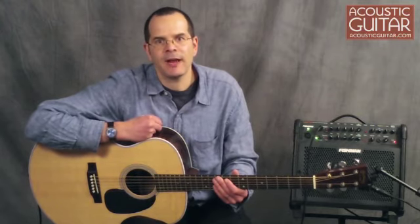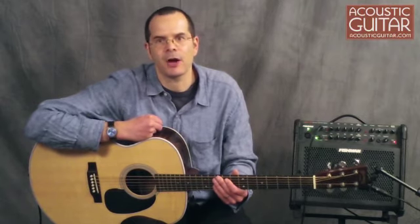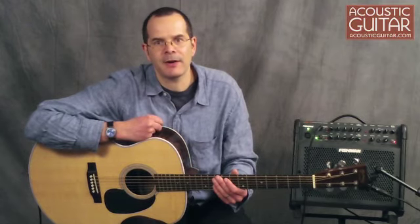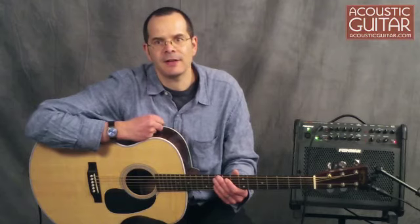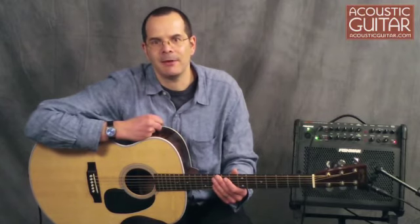The J28 LSE is brand new for 2011, and it's significant because it's the first time that Martin has built a baritone model as a stock guitar. Until recently, baritones have been primarily the domain of individual custom guitar makers, so many players haven't had a chance to check one out. But with several mainstream manufacturers now offering this type of instrument, the baritone's existence as a highly specialized niche guitar may be over.